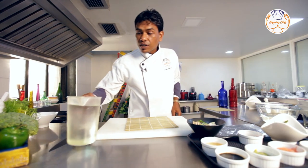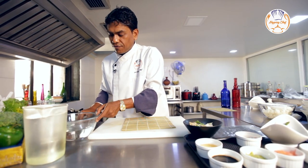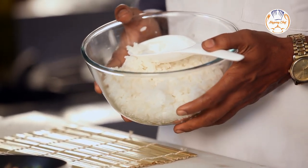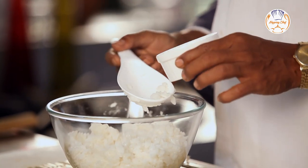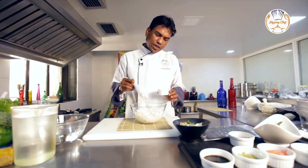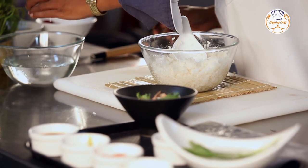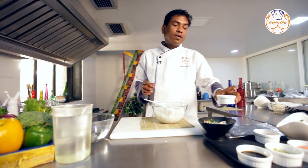You need a jug full of water to dip your knife, and a bowl of water to dip your hands, so that the rice doesn't stick to your hands while making sushi. I have already cooked some sushi rice — to know more, please click on my earlier videos. Now I will be adding sushi vinegar: 100 grams of cooked sushi rice to 20 ml of sushi vinegar. Mix it lightly, and add a little sushi vinegar into your hand-dipping bowl so that the rice doesn't stick while making sushi.